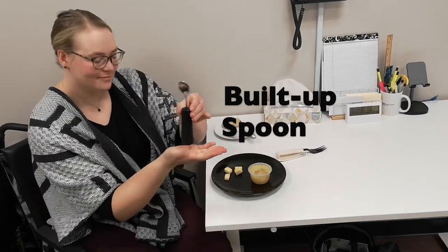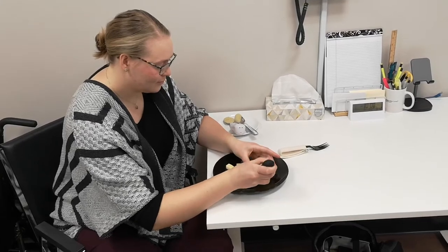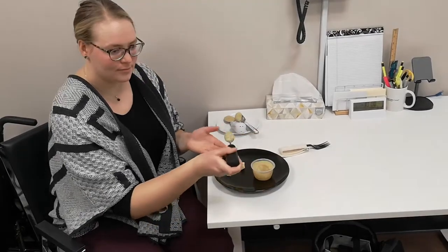The next option would be a built-up utensil, which can be helpful for individuals with reduced grip strength. A bigger handle is easier to hold on to.